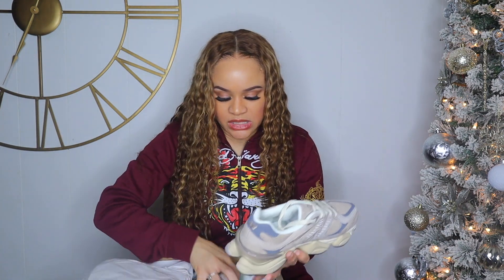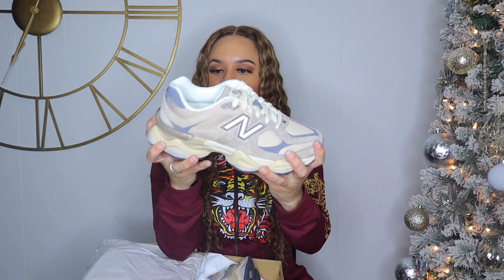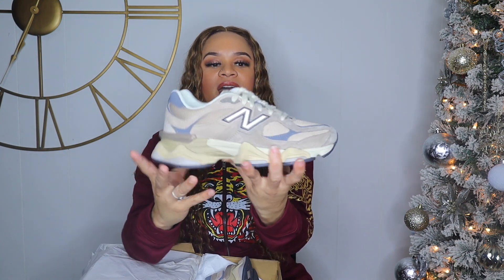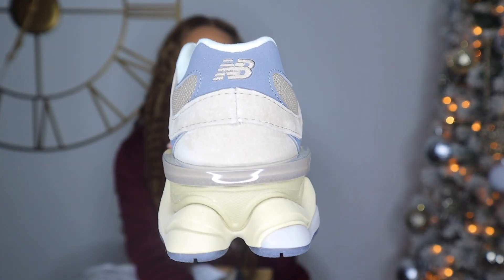These don't come with extra laces — only this one pair of strings. As you know, it has that absorb midsole for cushioning and compression. I love these. I know a lot of people are hating on the New Balance era, but I love New Balance.